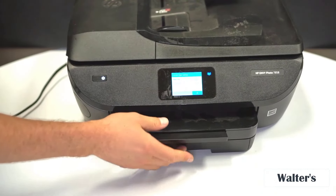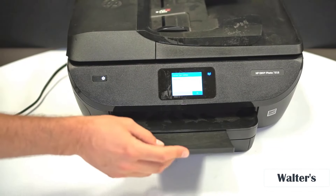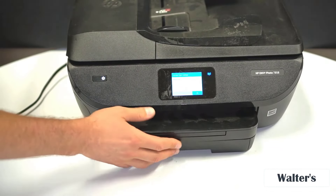When you're done, you just put it back on there. This part slides out — it's like a tray to catch your paper so it doesn't go everywhere. You can push that back in, and that's again where your paper or photos come out.